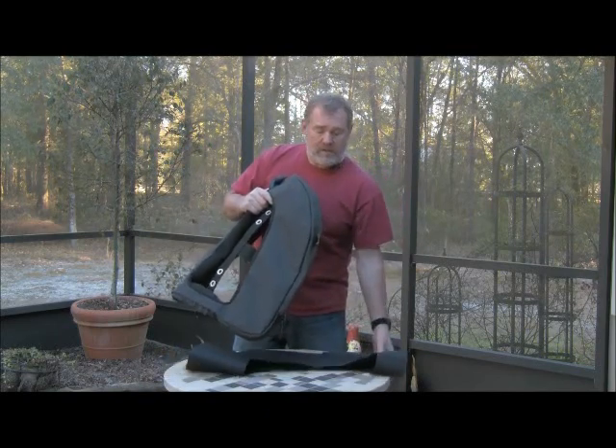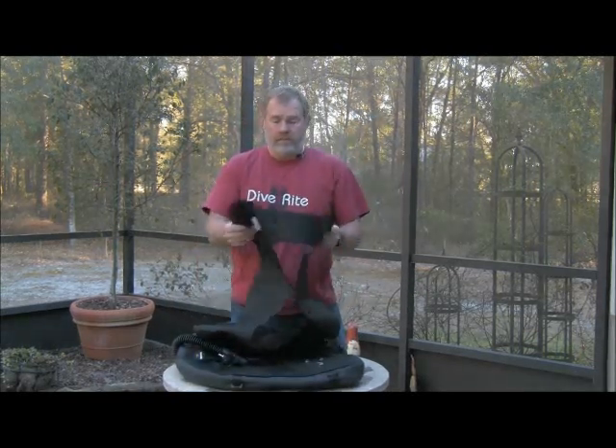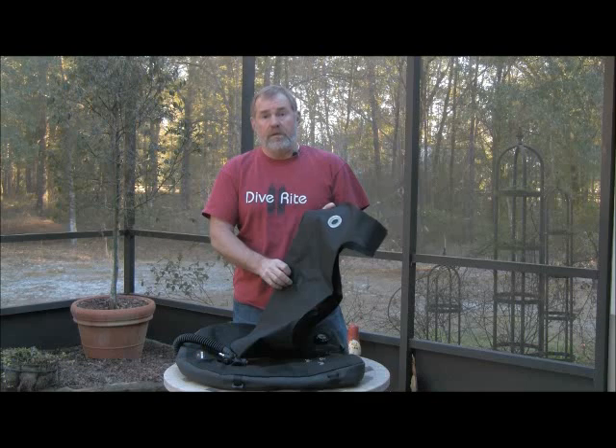Now the new bladders — let me show you those. The new bladders are 200 weight material rather than the film. So this is what the bladder looks like inside. It's more strong than what we used to have.